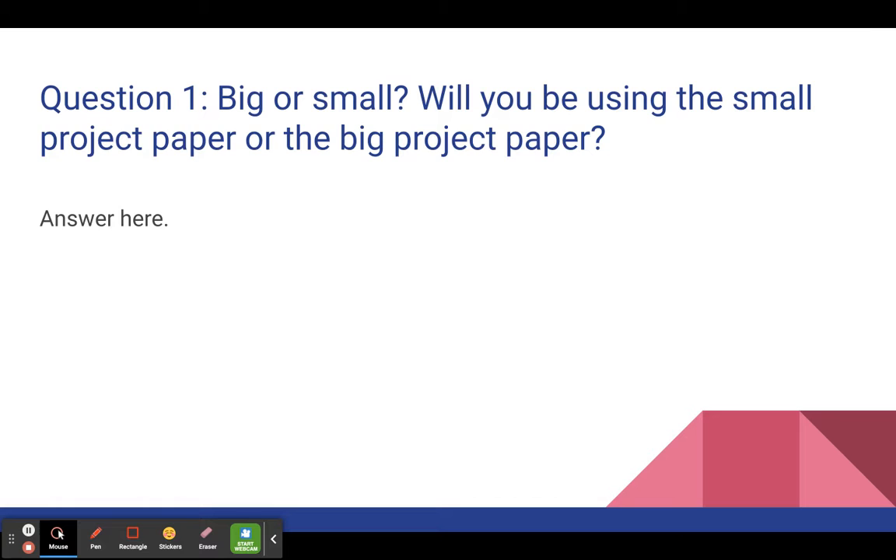You guys have some project paper I gave you — some smaller, about 9 by 12 paper, and then some bigger, probably about 12 by 17 or 18, or 19. So whichever one you want to use, it's up to you. You can work small or big depending on what you want to make and how you want to do it. So just big or small, let me know.